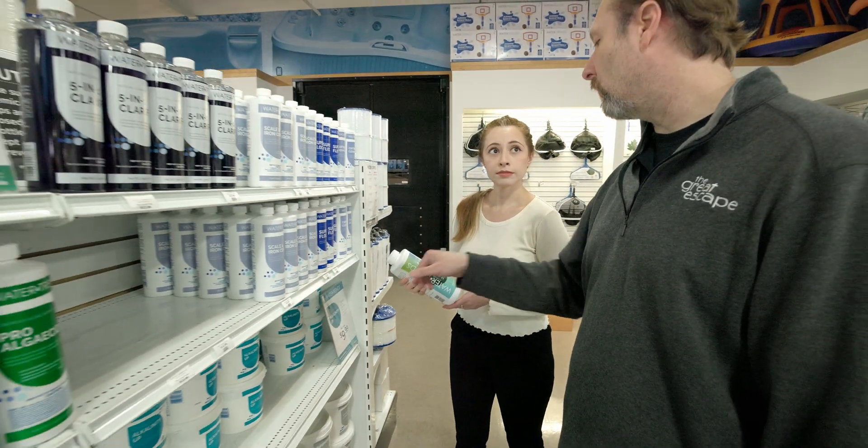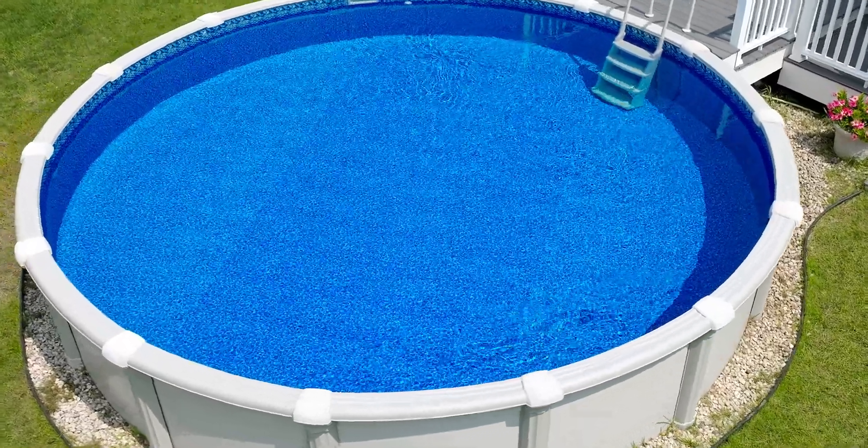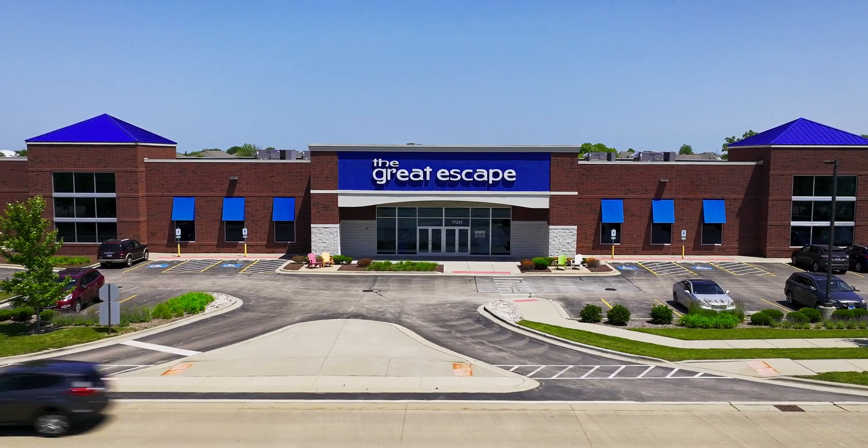If you have any questions about maintaining the right pH balance for safe, sparkling pool water, contact your local Great Escape team. We're always happy to help.